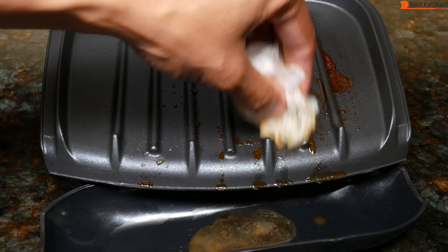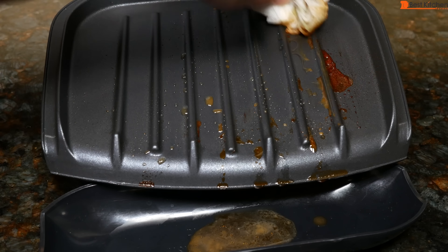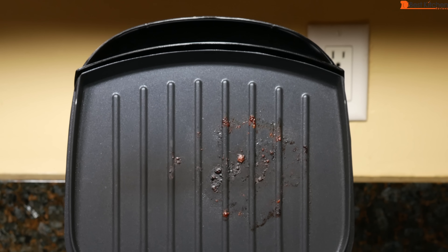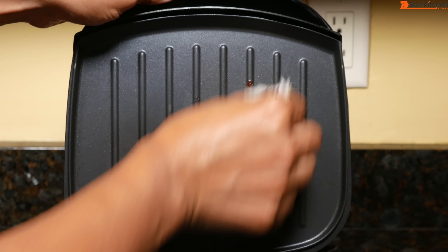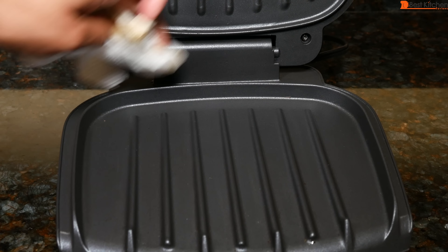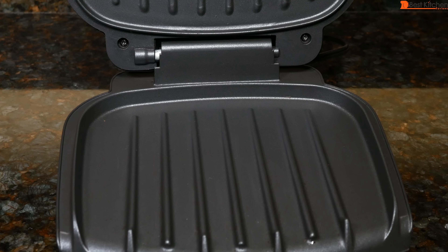Of course, it would be much easier if these plates were removable — they could just go in the dishwasher. It takes just a few minutes to clean up. Make sure to clean in these crevices and really all around the grill; otherwise there'll be buildup.